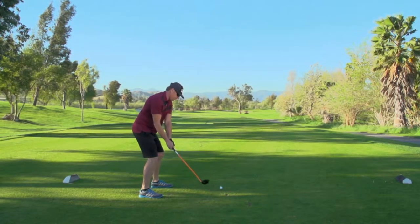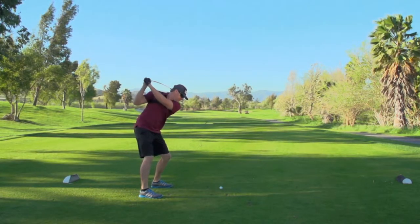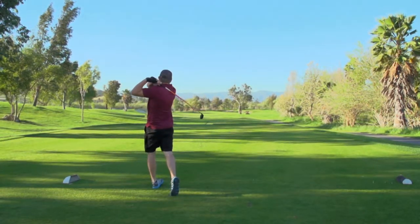Golf Life headed to Goose Creek Golf Club to have golfers try out the Kick-X Tough Lies. Let's see what they had to say about these golf clubs.